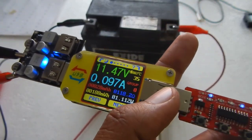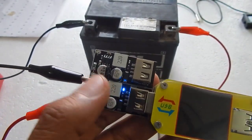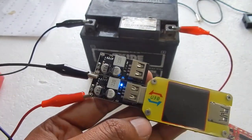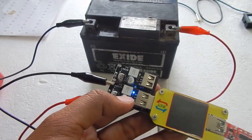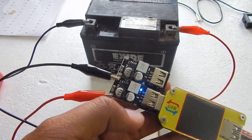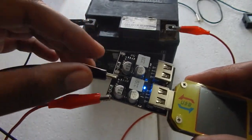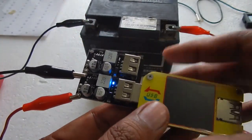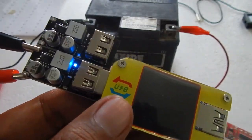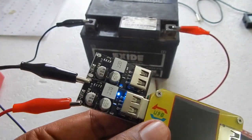Now let's talk about some applications of this module. If you don't have a 5 volt charger, you can use this module with your 12 volt charger or any other power supply from 6 volts to 32 volts. Just connect your power supply — positive to positive, negative to negative — and use this module as your 5 volt charger. The good thing is it supports fast charging, so you can charge your mobile phones or any gadgets that support fast charging at a much higher speed.